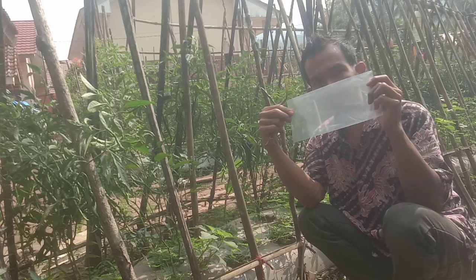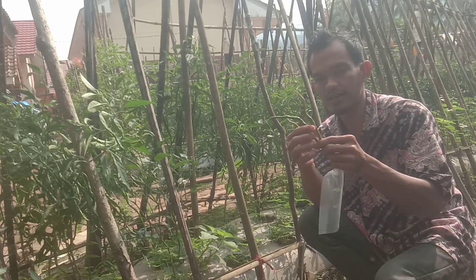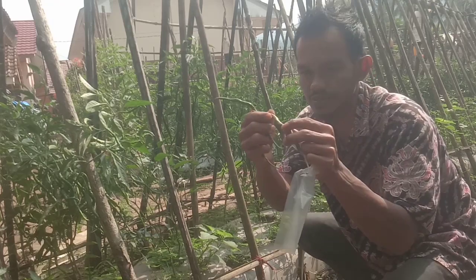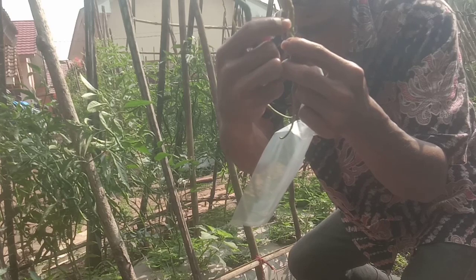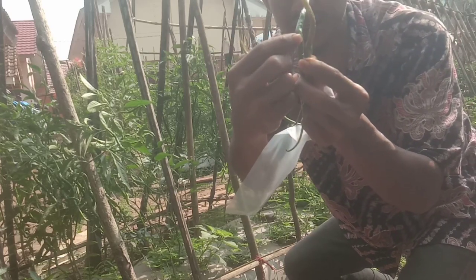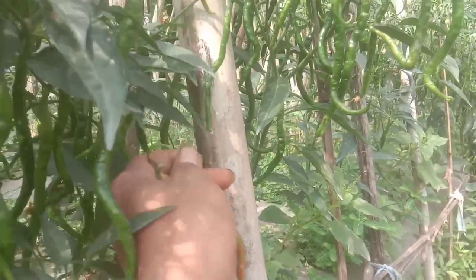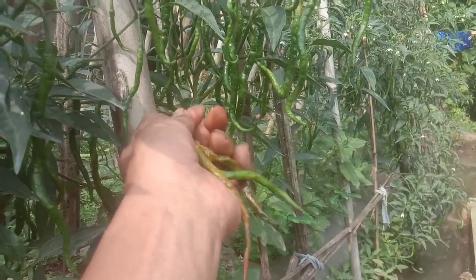Ini sekedar tambahan - untuk mengetahui tanaman cabai yang kena lalat buah seperti ini. Di buahnya itu ada bekas sengatan berwarna hitam seperti ini. Ini ciri-ciri habis kena lalat buah. Banyak juga di sini yang kena lalat buah - ini salah satu tantangan petani dalam merawat tanaman cabai.